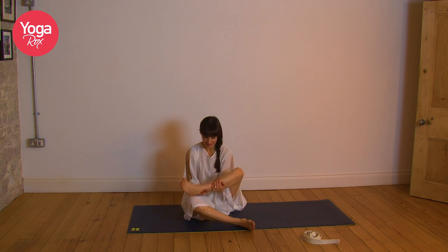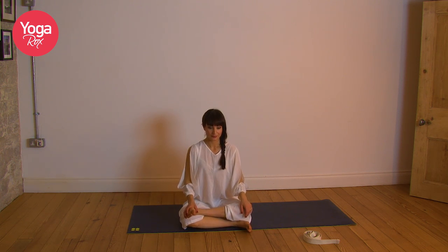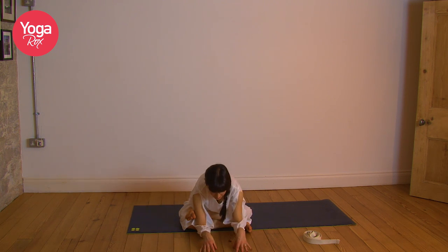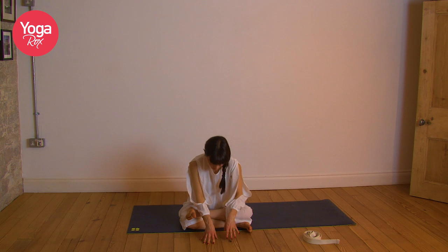Soften the eyes, tune inward. Breathe into any tension; as you exhale, relax and let go. Five breaths. Last breath, inhaling, walk the hands in and then switch sides. Right leg straight, left leg on top, lengthen the spine, and exhale, settling into your position. Inhaling deeply. As you inhale, create space. As you exhale, allow any tension to melt away. Last breath, lovely. Inhale, walking the hands back up.